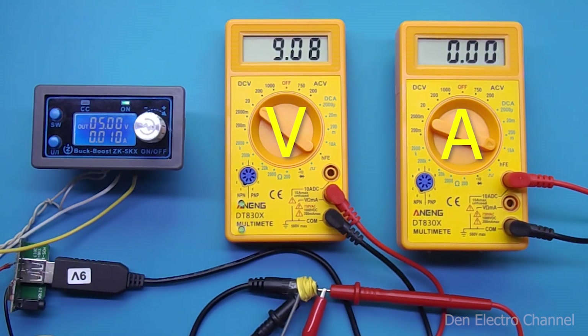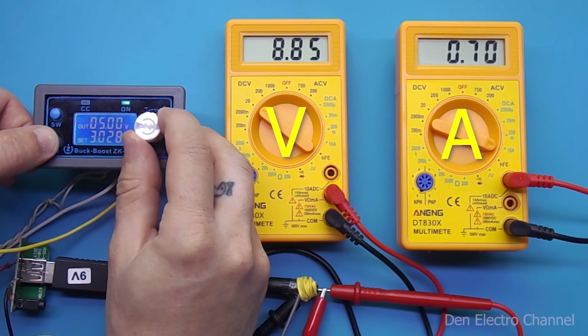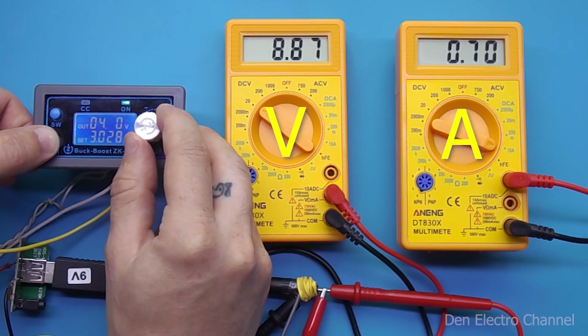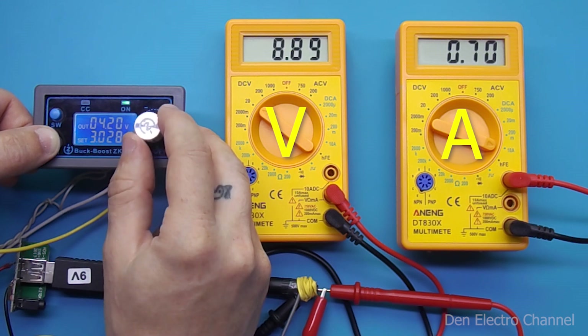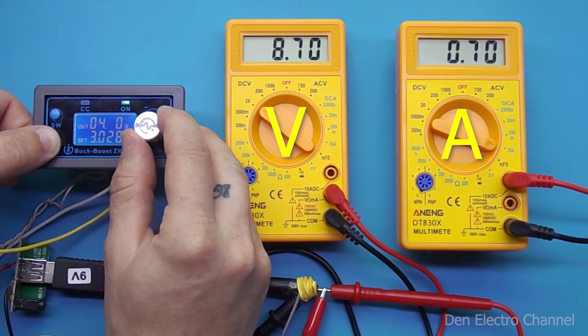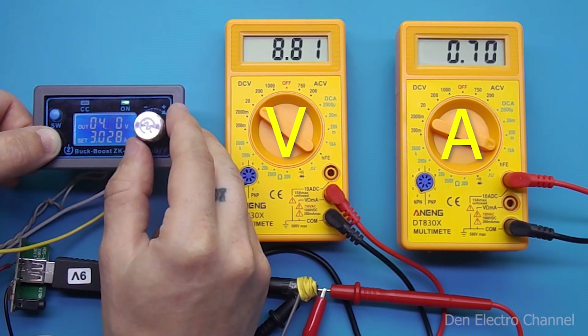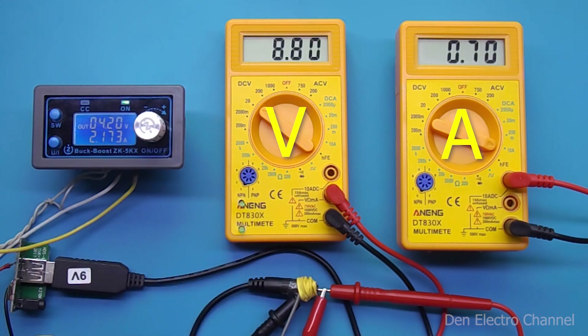Now I'll try lowering the input voltage to see if the converter can still work. I set the load current to 700 milliamps and start lowering the input voltage: 4.9, 4.8, 4.7 — normal operation. The output voltage remained the same all the way down to 4.2 volts, and after that it began to drop. In general, the supply voltage can be lowered to 4.2 volts and the converter will still deliver 700 milliamps.